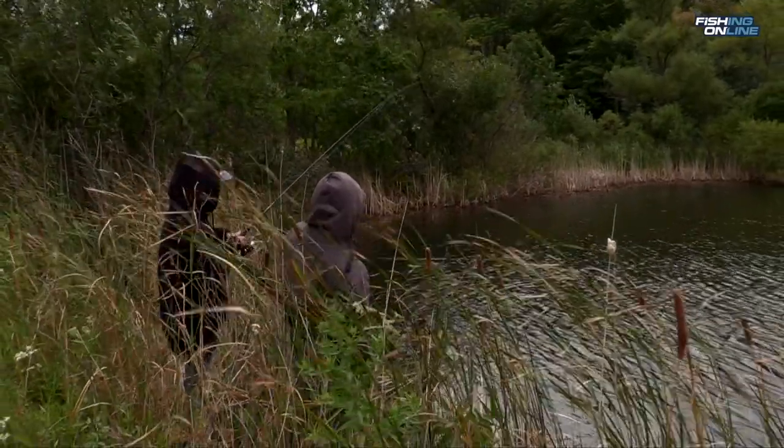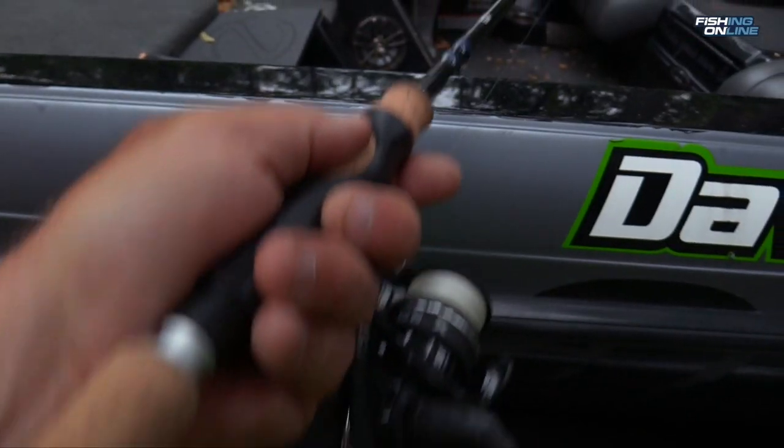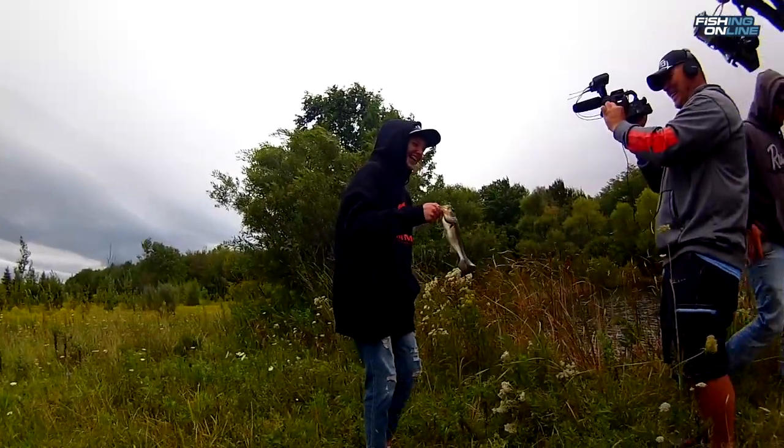Finally, you need a good all-purpose spinning outfit. Don't compromise on your rods and reels — you can actually get high quality stuff for an extremely low price. This rod and reel makes the perfect all-purpose combo for most spinning applications, and I promise you won't be disappointed.